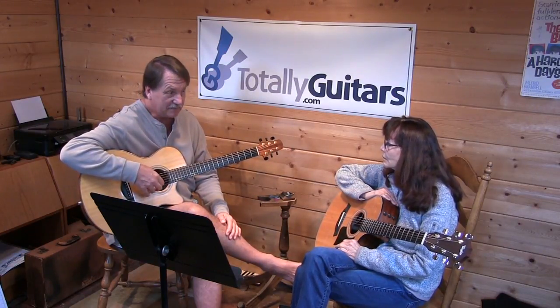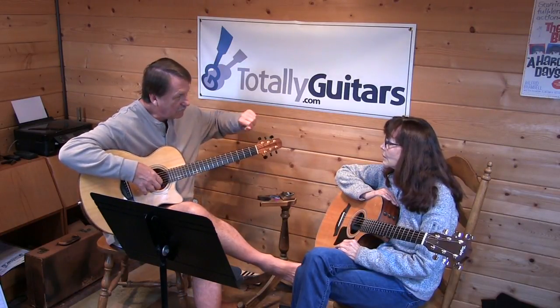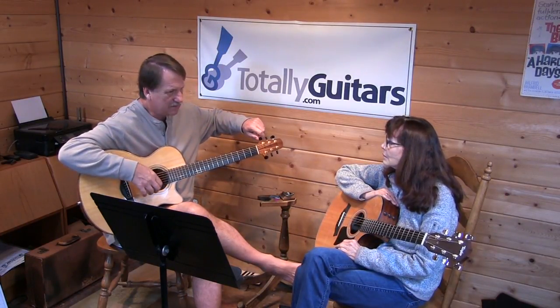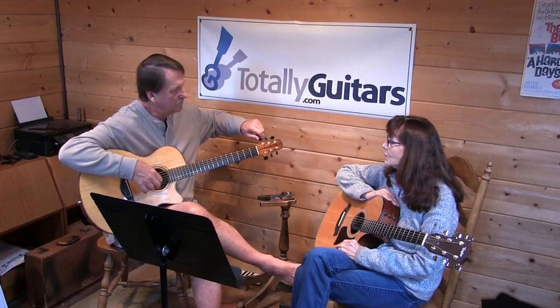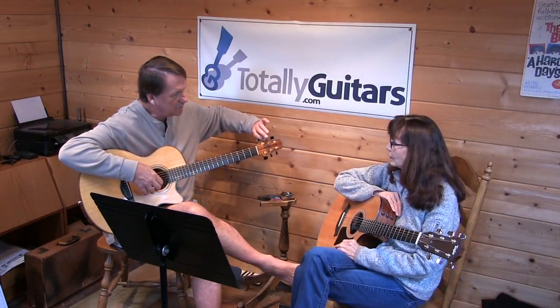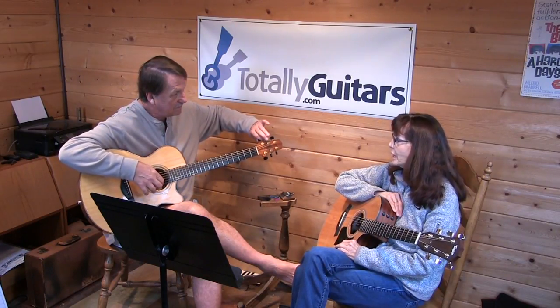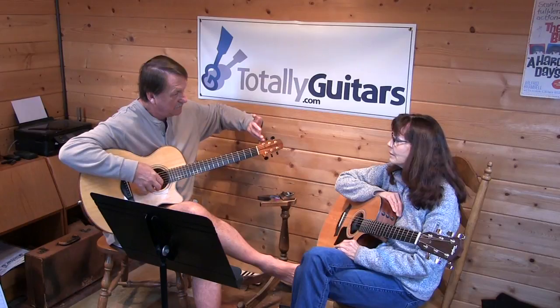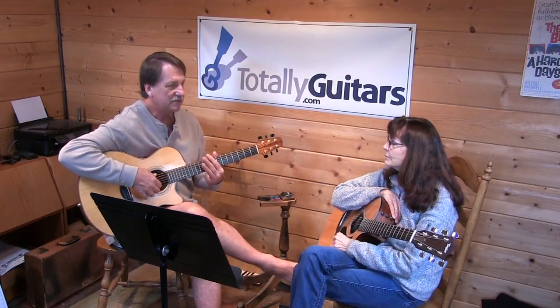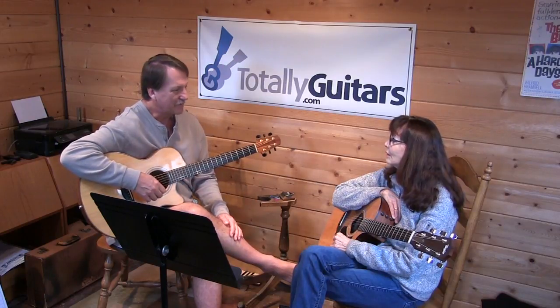To get back up to E, use this E string and start moving up. Right there you should hear those don't blend at all. You hear it getting closer? Now I passed it. So we're trying to match the octaves, get it really close, then break out the phone or the tuner.